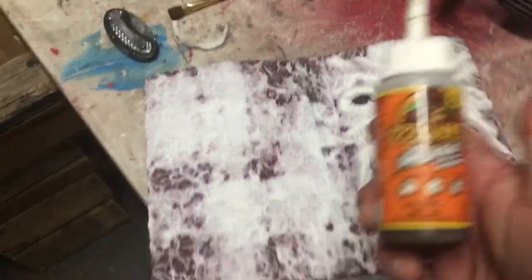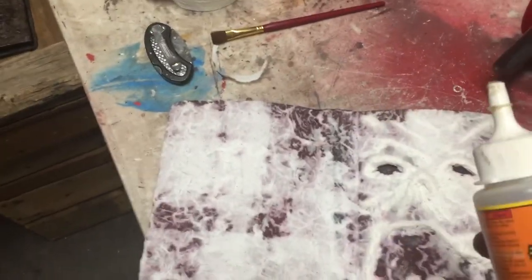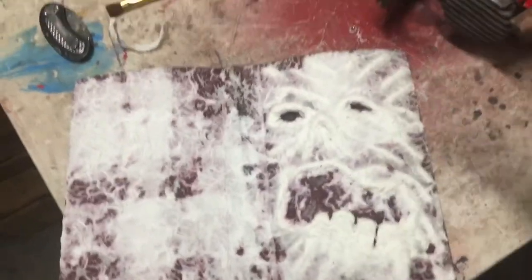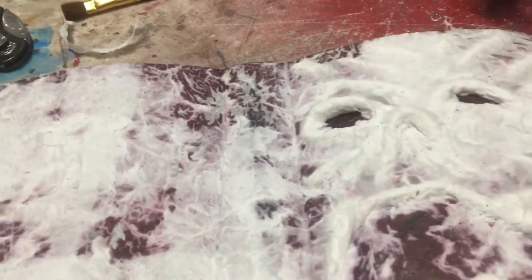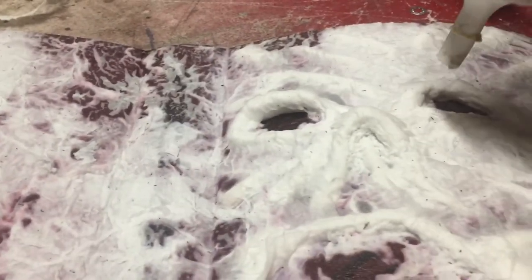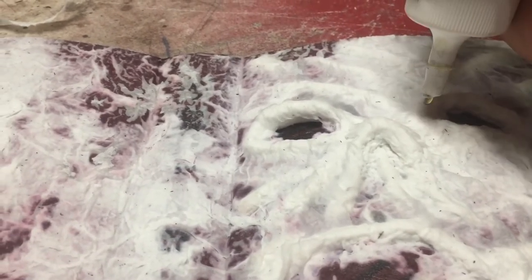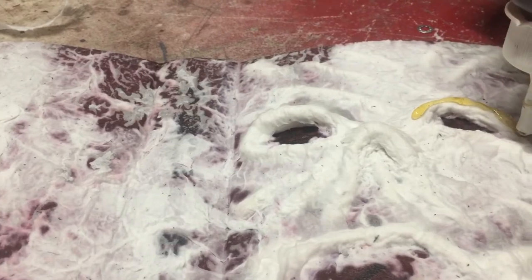Gorilla Glue foams, and you're gonna have to babysit this when you do it — you don't want to use a lot. If you want a good high point, or if you want to get your eyebrows thicker with a good base, definitely go with the toilet paper first and then go with the Gorilla Glue, because Gorilla Glue is very touchy.